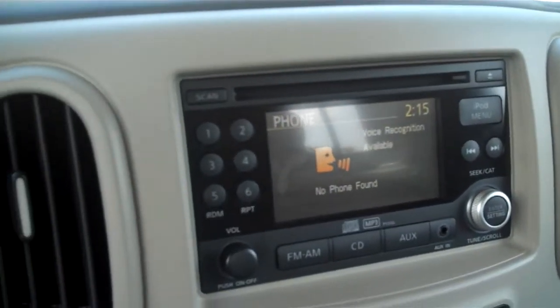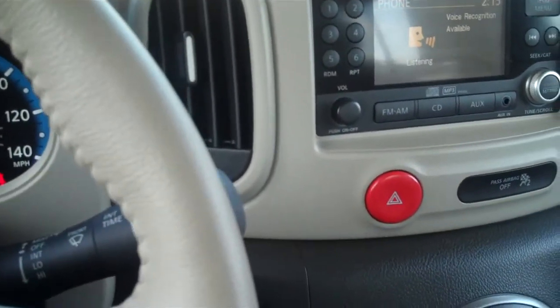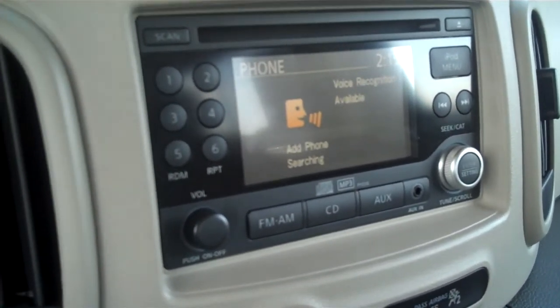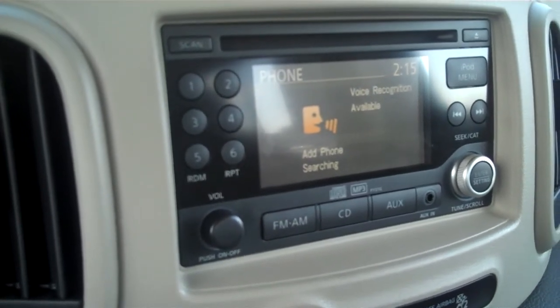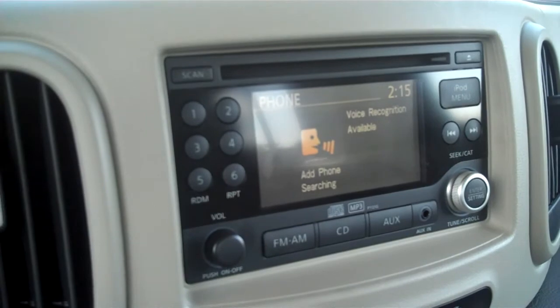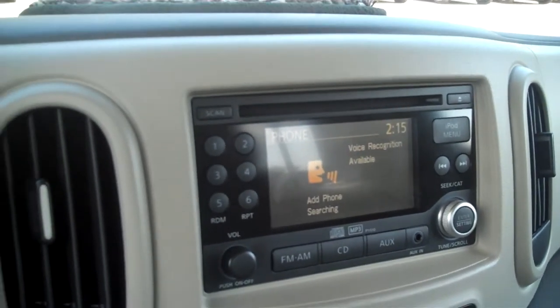There are no phones connected to the vehicle. So the first thing we'll do is say "add phone." Add phone. The system is searching for your phone. Using your handset, look for a Bluetooth device called My Car. When requested by the handset, enter the PIN 1234. For further instructions, refer to your phone's user manual.